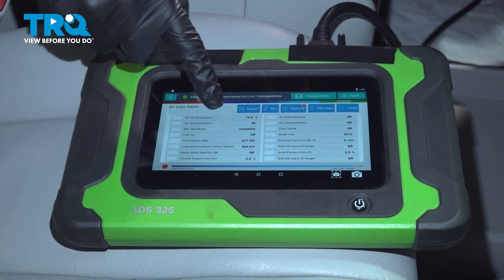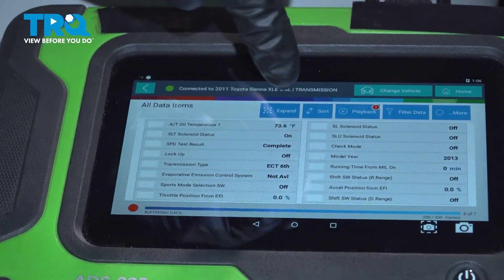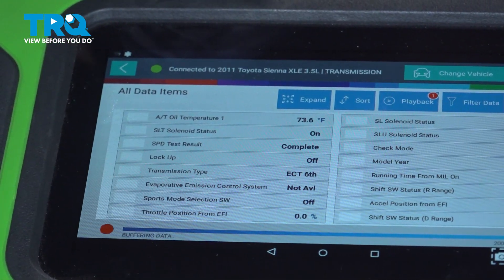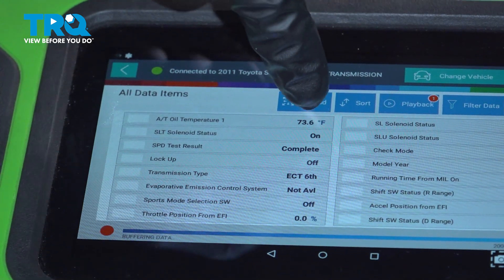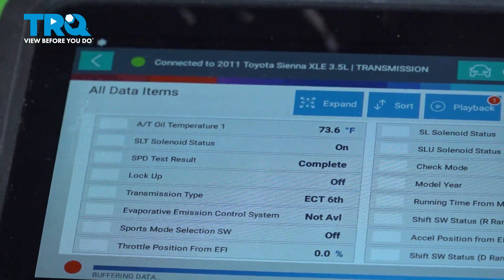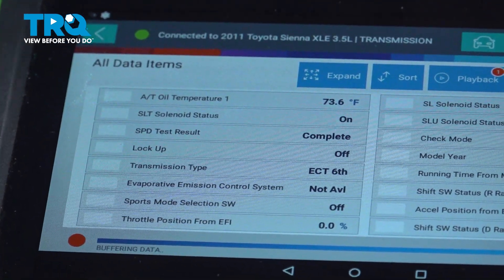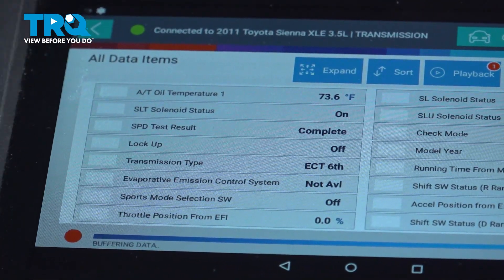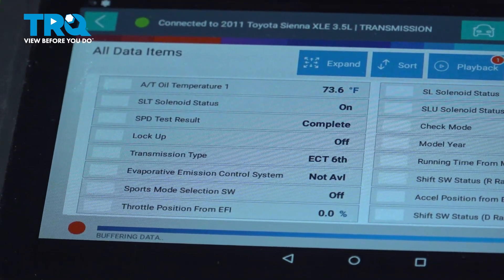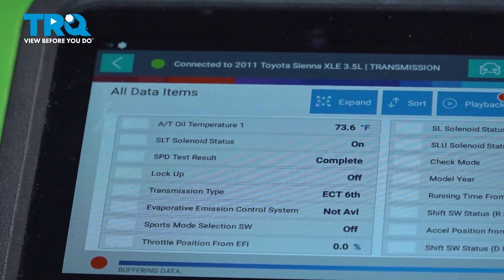You can see the scanner listing showing the temperature. The transmission needs to be running between 104 and 113 degrees Fahrenheit. Once we've reached that temperature, we'll make our way underneath the vehicle. Start up the vehicle with your foot on the brake, run it through each of the gears ending in park, allowing it to get up to the proper temperature. Anytime you're running the vehicle, make sure you're in a well-ventilated area.